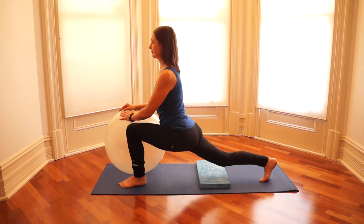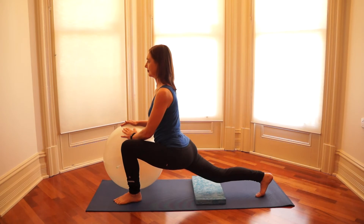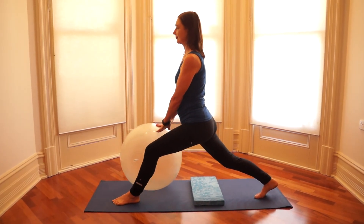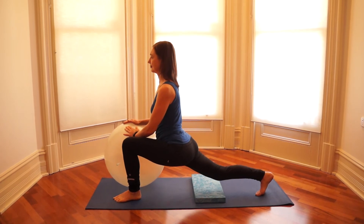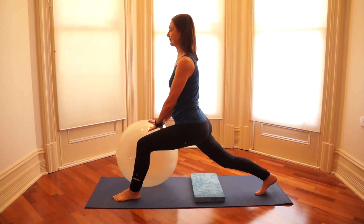For a really challenging hip flexor stretch, push yourself up to a standing position and then lunge forward again. As you're going up and down, remember to relax the neck and shoulders, and pay attention to your breathing.